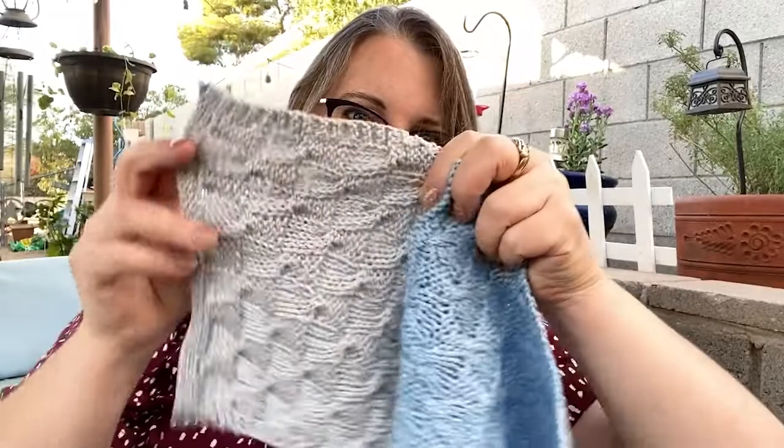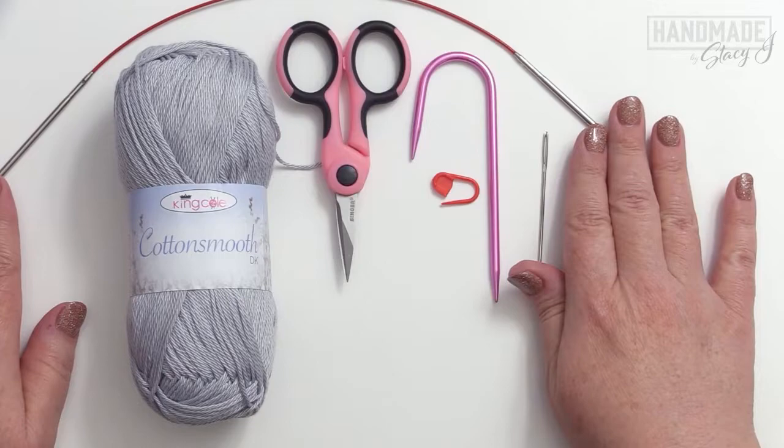So I have one in blue and I did one in silver as well. If you would like to access the free written pattern, just go to my website at www.handmadebystaceyj.com. And before we get started, if you could please like and subscribe, that would be very helpful. Also, if you like the little bands that we have that show the dishcloth, those are free on my website as well — it's a free printable for you. So grab your needle, grab some yarn, let's get started.